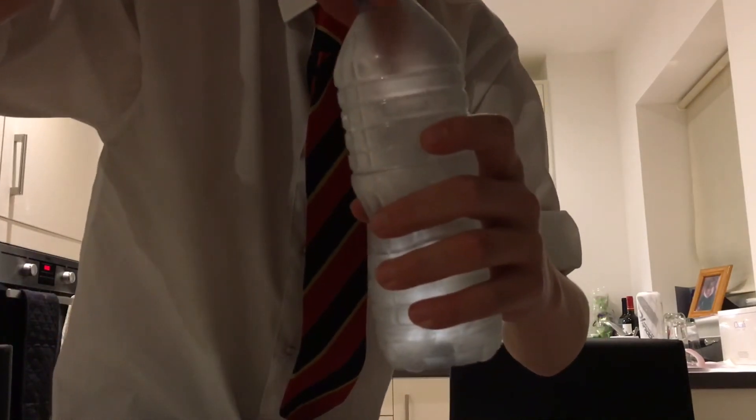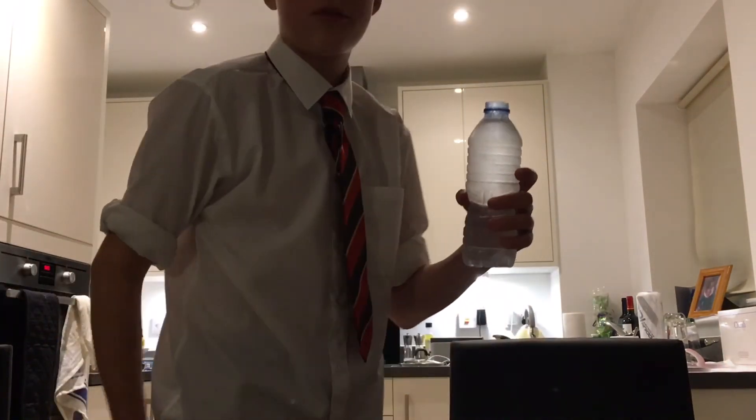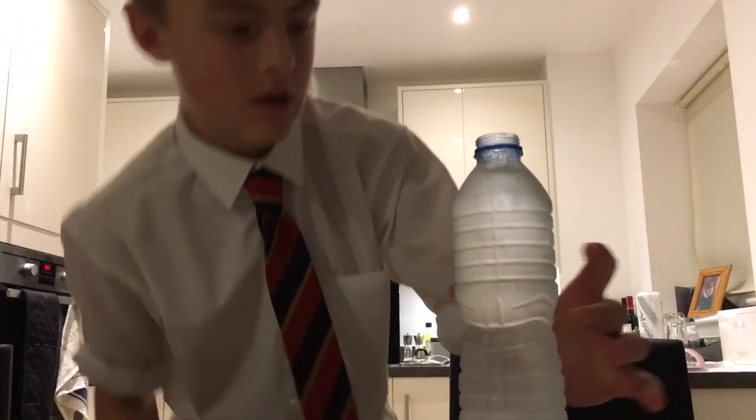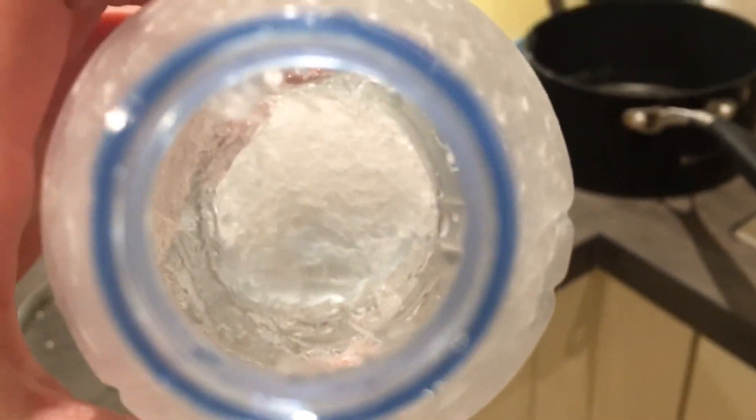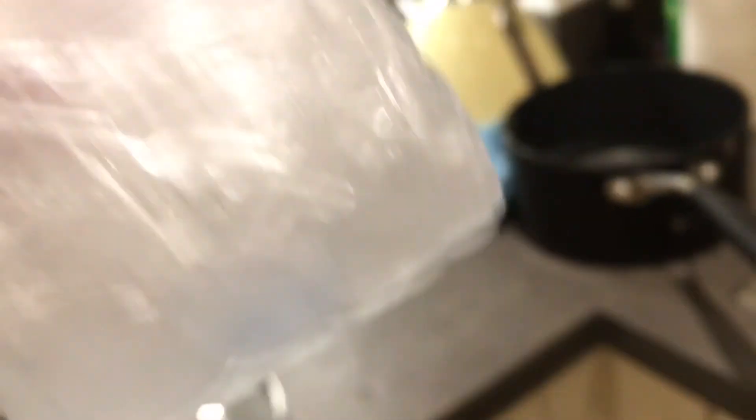There's still some water in but if I dip my finger in — yeah, definitely ice. I'll show you a bit more up close. I've just poured out some of the excess water into the sink, and as you can see in there, there's all the ice. So that was the freezing bottle — hope you enjoyed guys, and I'll see you on Saturday for another video!